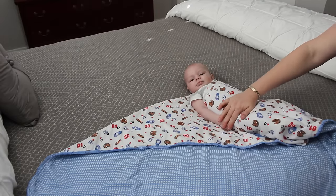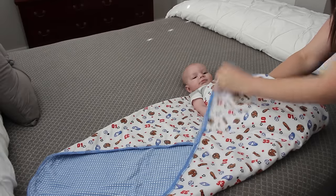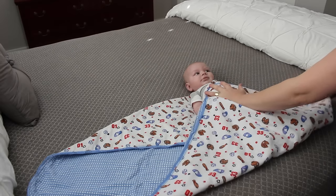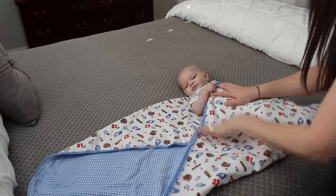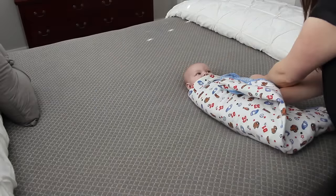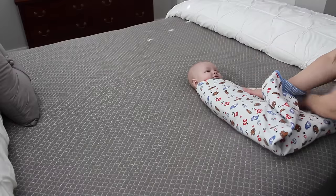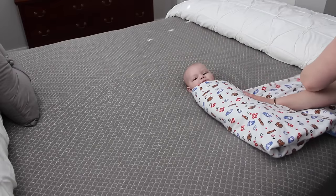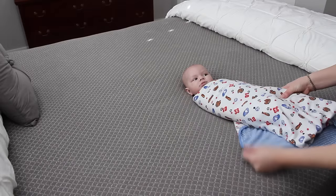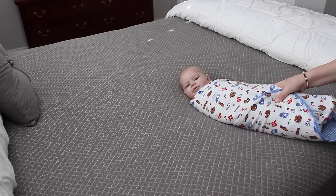I bring the bottom of my blanket up and I like it to go about up to their tummy. If it's too low, their feet are going to kick it open, and obviously you don't want it too high, so I like it just over their chest. Then I fold their other arm down, hold it, and grab here. You don't go straight across — you come down at an angle and hold it tight. The whole time you're holding everything tight. I tuck it around, and when I'm done, I take the last flap and fold it over their body, holding it with my thumb so that it doesn't come undone.